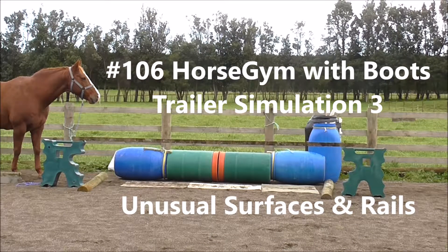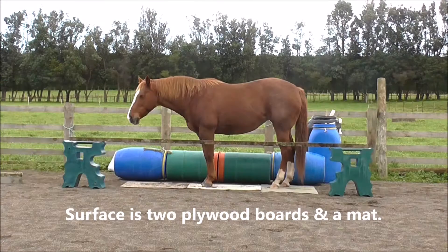Number 106, Horse Gym with Boots, Trailer Simulation Number 3: Unusual Surfaces and Rails.